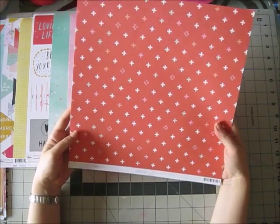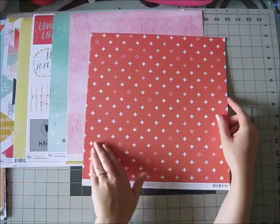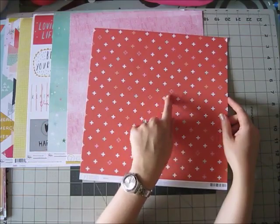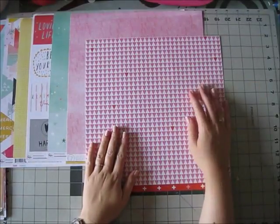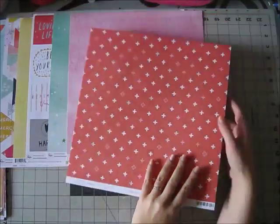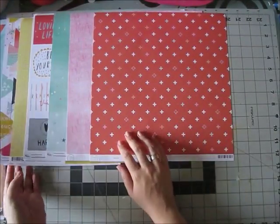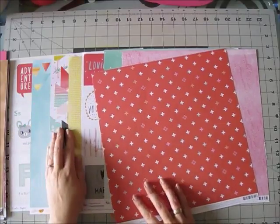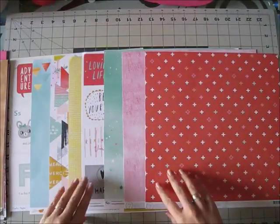Another one from Seven Paper — number four. This side is a warm red with plus signs in white and a bit of pink, and I love this side which is triangles: pink on white with occasional red ones. I think both sides will be really easy to use. This red is such a good match to the one from the Pink Fresh collection and the Wonder collection — a really great combo.